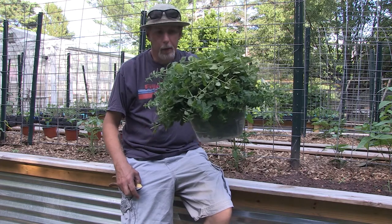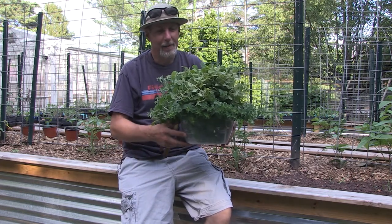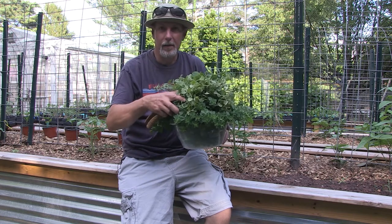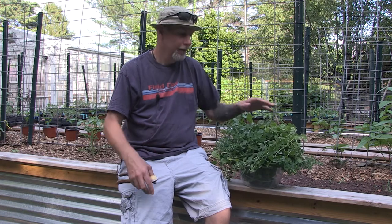I think I should have brought out a bigger bowl — it's starting to fall off the sides! But I've got a nice huge batch here to go into the food dehydrator and have plenty of dried oregano to start off the year.